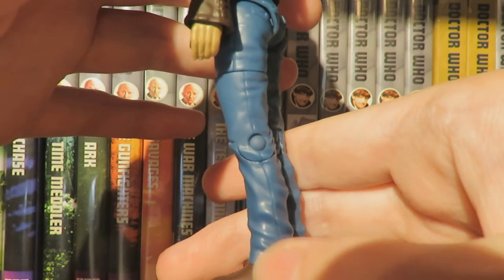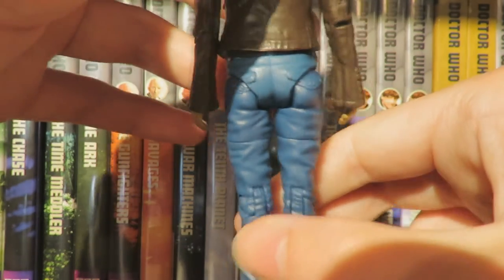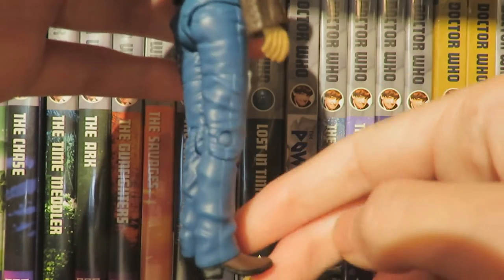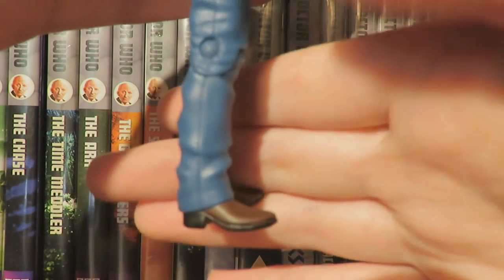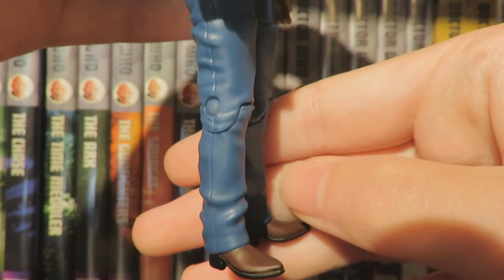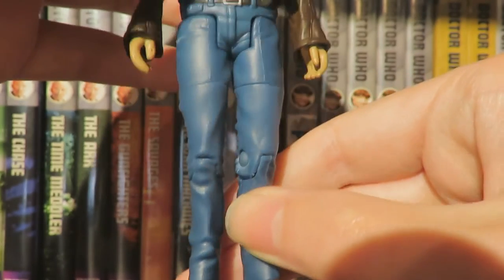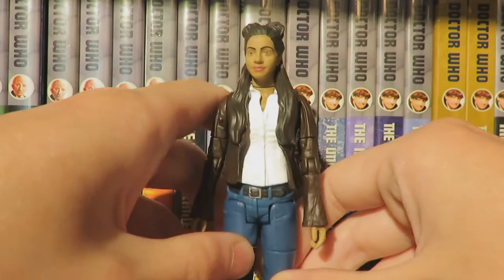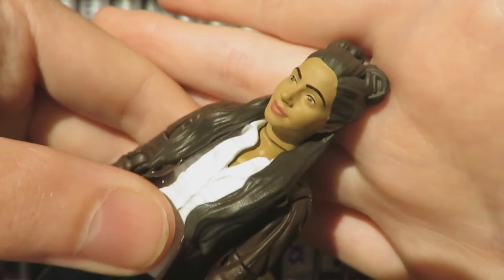Moving down to the trousers, we have nice belt detailing with the hoops and buckle painted, and the belt goes all the way around the figure. The trousers have nice creases for a lifelike effect, the seam and pockets on the back of the jeans are done really well. The boots have a nice black sole and brown boot giving good definition. Detail-wise Yaz is excellent, especially the face sculpt — it just looks so much like Mandip Gill.